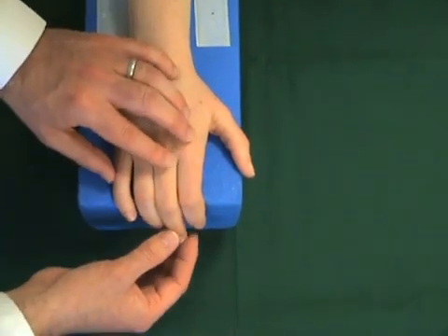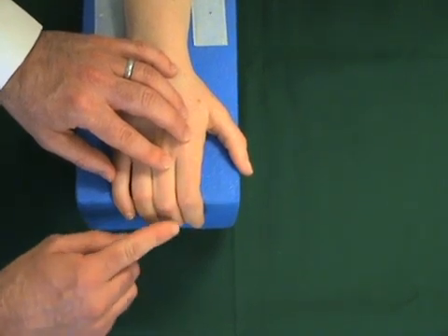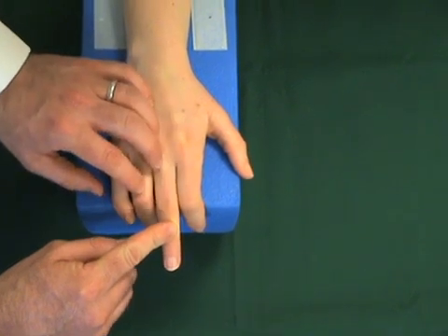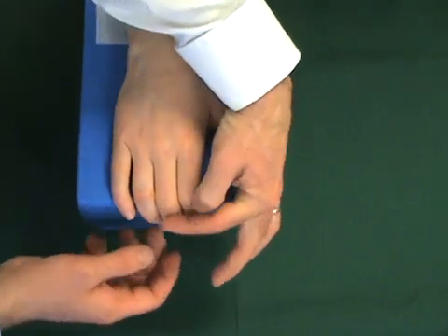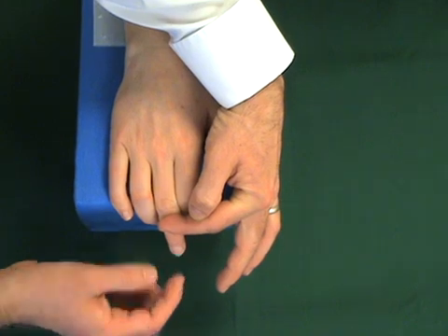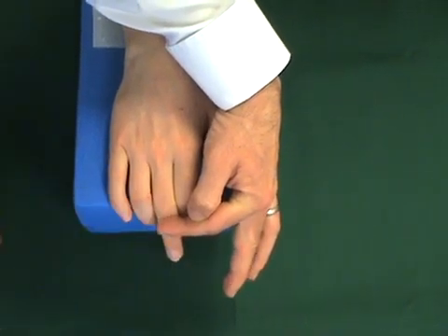If a patient with a suspected central slip rupture is asked to extend their finger against resistance, there may be some weakness. If the central slip is intact, the patient will be able to extend against resistance and the DIP joint will remain floppy, because the lateral bands have not needed to be recruited as the central slip is intact.